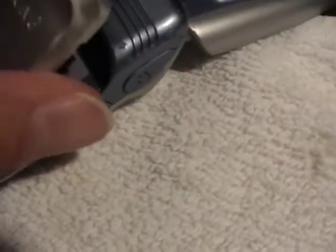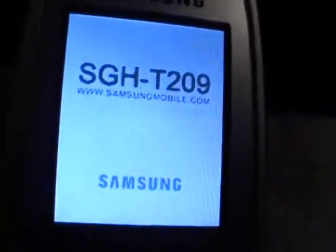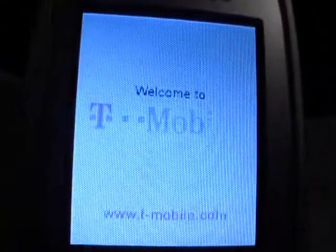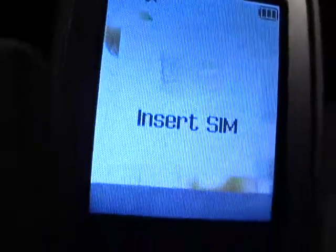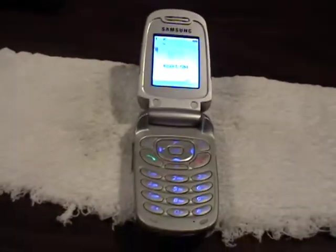Put the battery on and power up the phone. And of course it needs your SIM card — that's where you come in. Thanks very much for taking a look, have a great day.